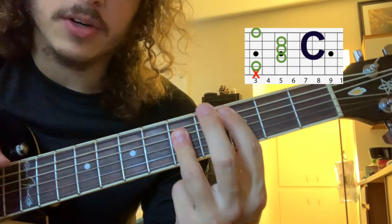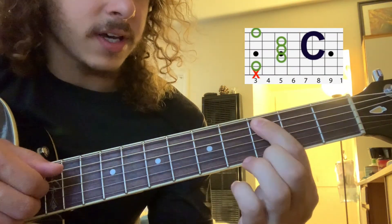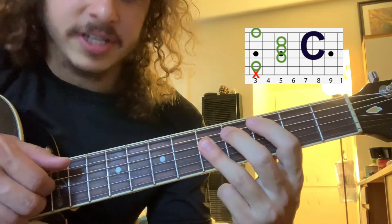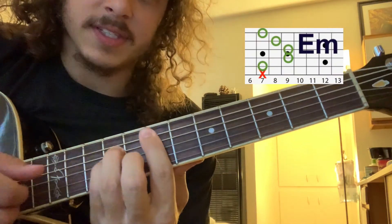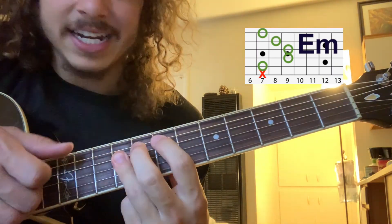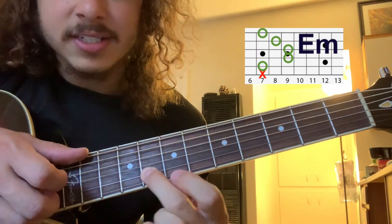Drop down to a C chord where it's the same shape as the first one. It's the 3rd fret on the A string and then 5, 5, 5. And then finish it up with this E minor where you've got 7 on the A, 9, 9, 8 on the B, and then 7 on the high E.